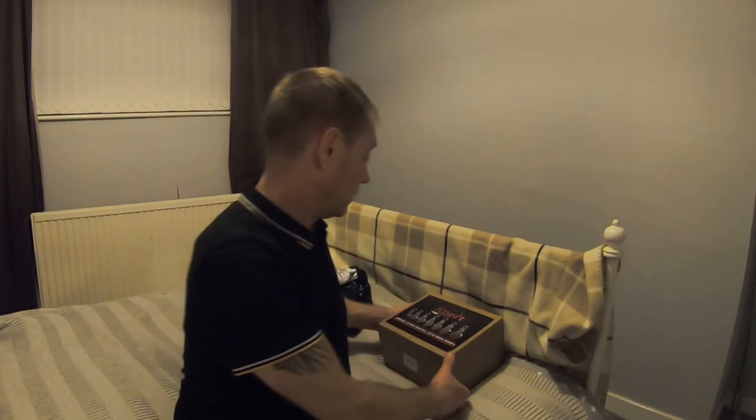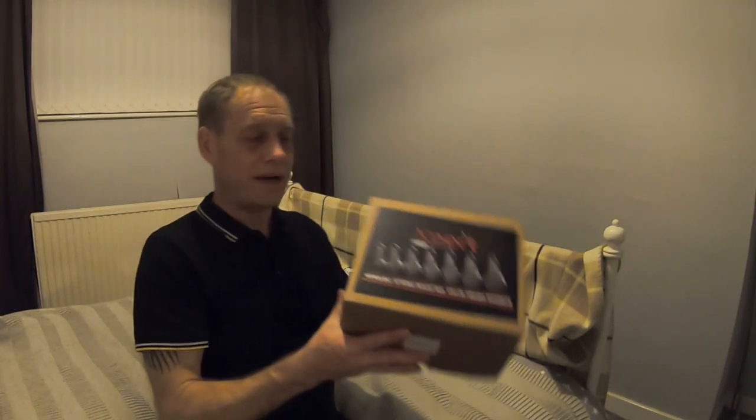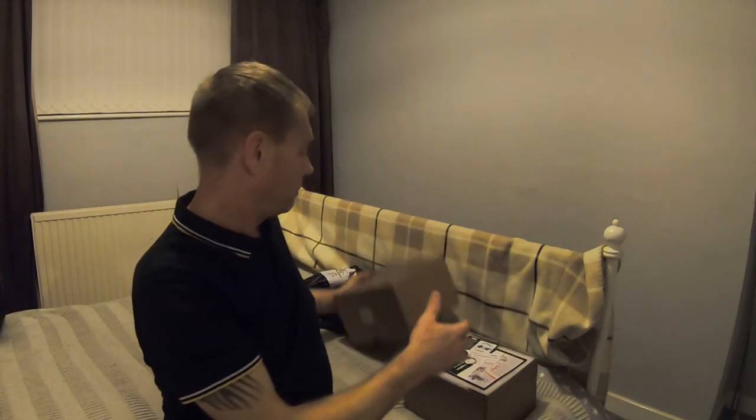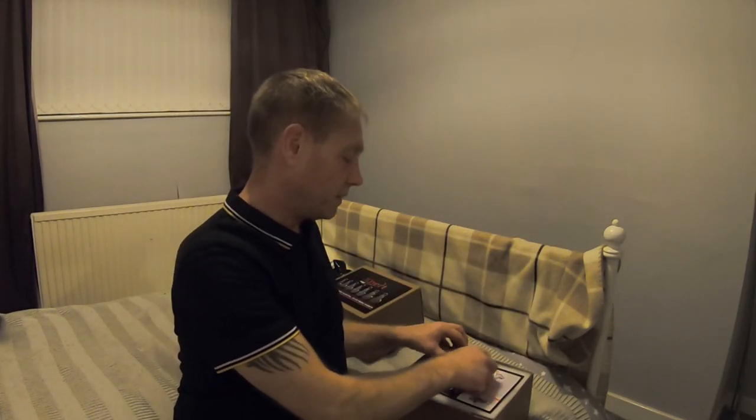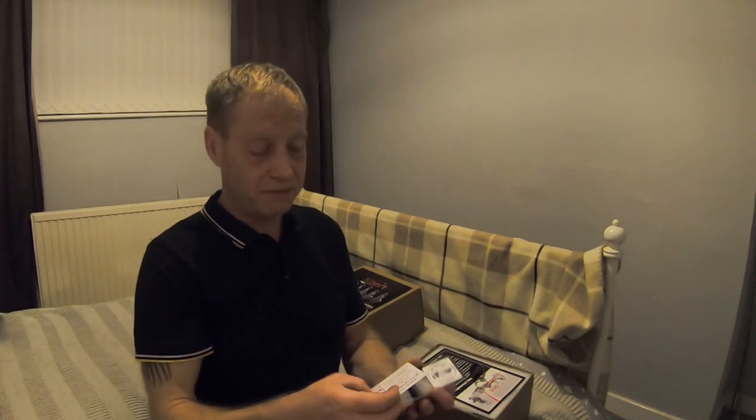I have already opened the package because I got a little bit excited as soon as it arrived. Anyway, I'll show you what you get. You get the actual magnet itself in a lovely box — a nice presentation, nice and strong box as well. When you open the box, inside you've got yourself a couple of cards. First is an Online Magnets card that tells you a lot about the website and things like that.